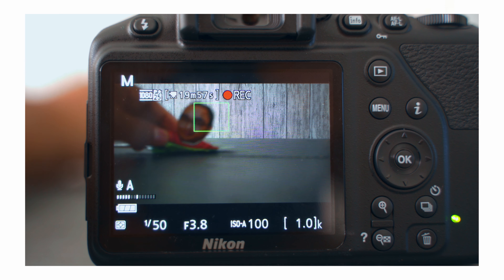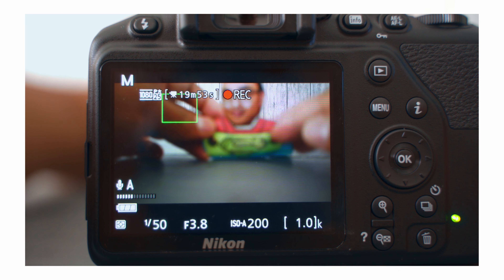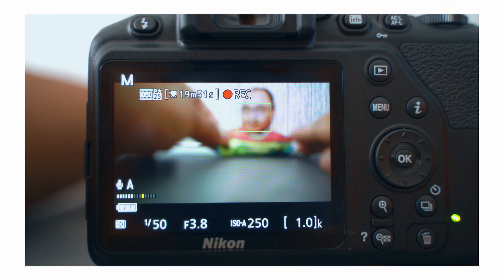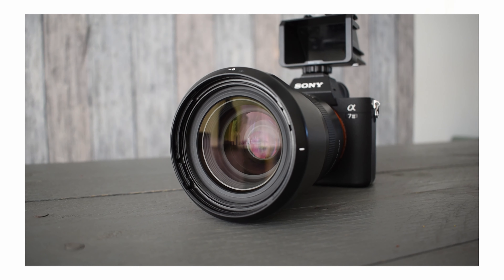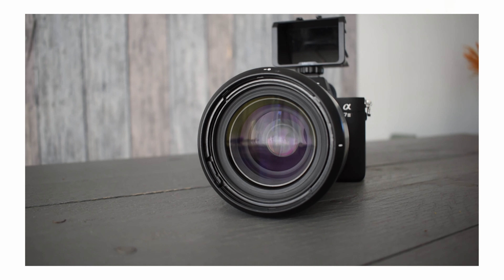One more thing — performance-wise on video, I didn't really talk about it much, but it's actually pretty good. The autofocus works really well in video mode. There's also a slow motion clip here, and overall the video capability is very usable. If you need to use the video options of this camera, it is definitely usable.